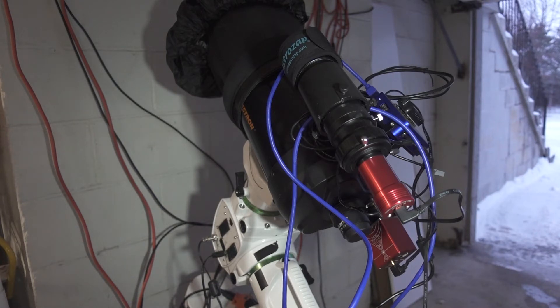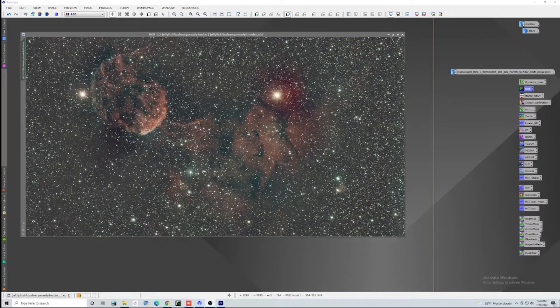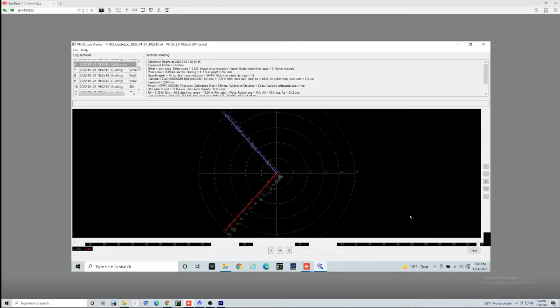We'll go to the computer and take a look at those right now so you can see what the images and guiding results look like for the night. Since we're shooting Hyperstar, I decided to fire up a two-panel mosaic of the jellyfish nebula — about an hour and a half worth of data in each panel. Things didn't turn out bad; just some dynamic background extraction and a little bit of color balancing. Here's our actual guiding calibration before we started, and you can see that most of these fall on both axis lines, which is a pretty good thing.